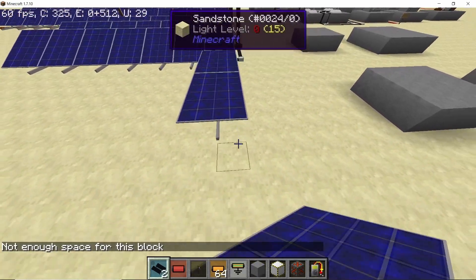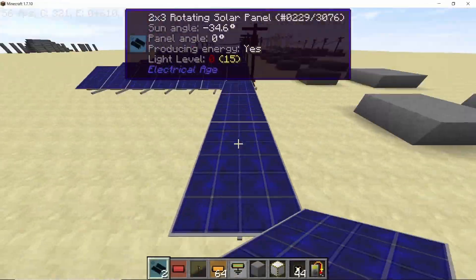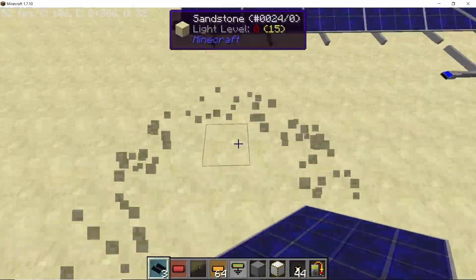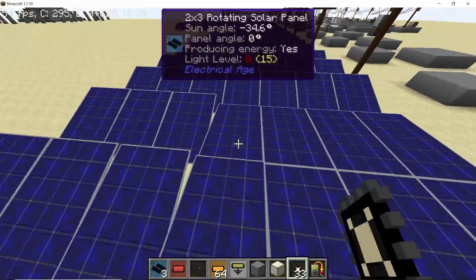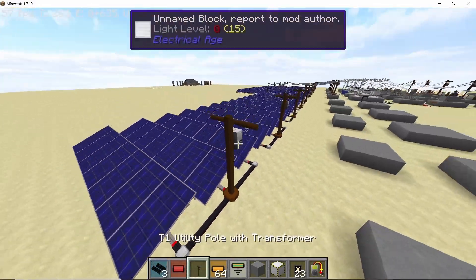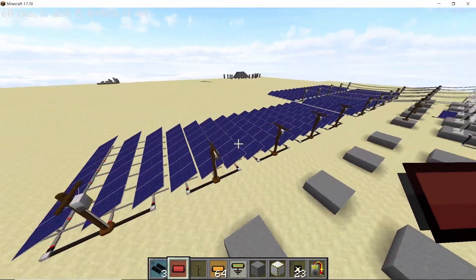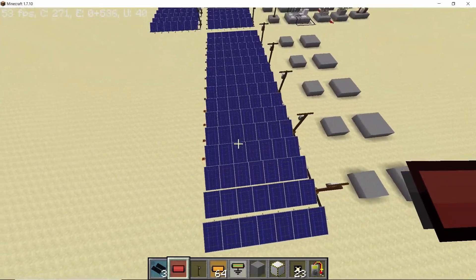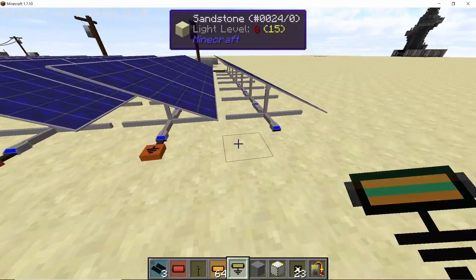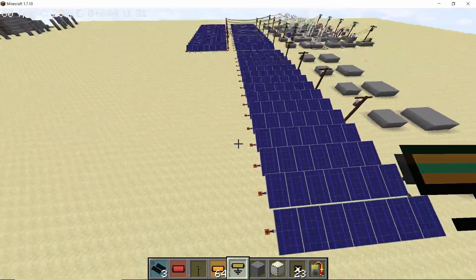Now let's build the remaining modules. You will have a total of 5 modules placed in a single line. Place the solar tracker chip in all of them and connect them in the middle with T1 utility poles. That's 5 modules of solar panels done, which will provide us with roughly 50 kilowatts.